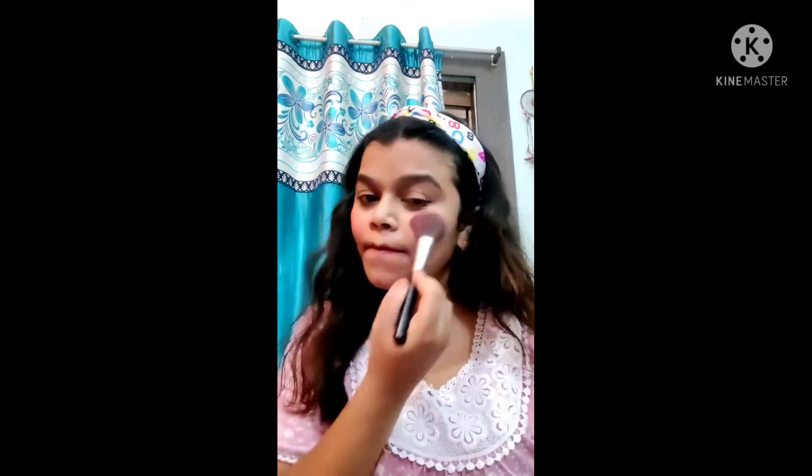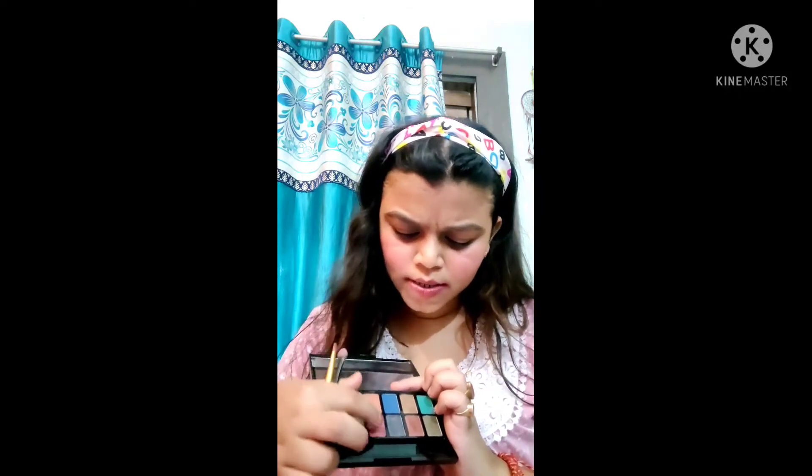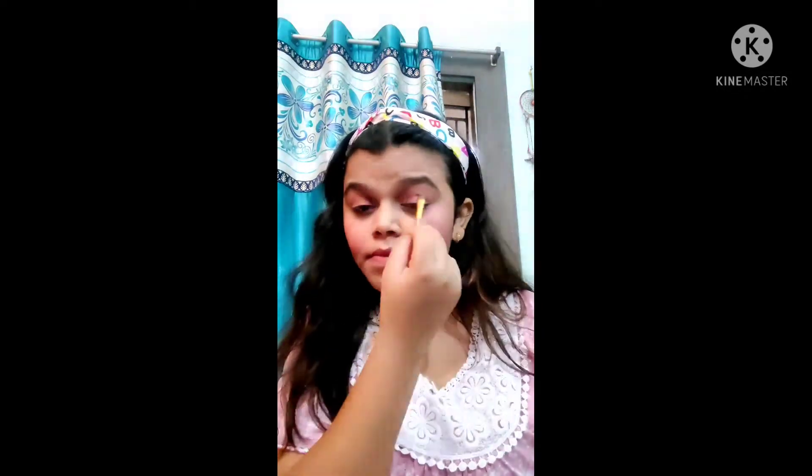Now let's move to the eyeshadow. For that I'm using Lakme eyeshadow. I'm picking out a color — going with this shade as it stays well.